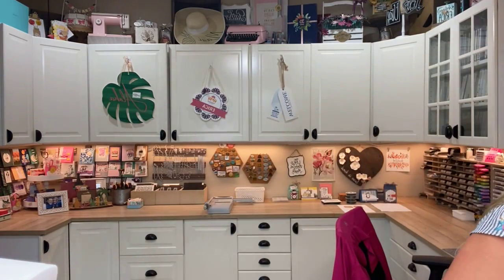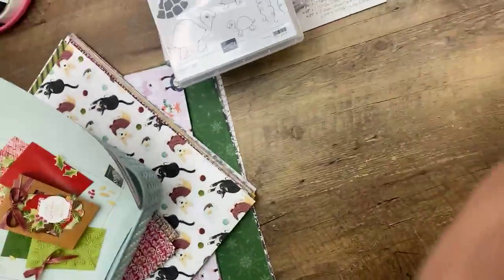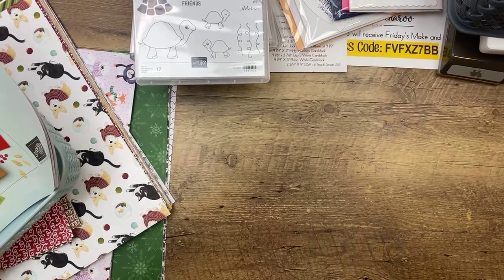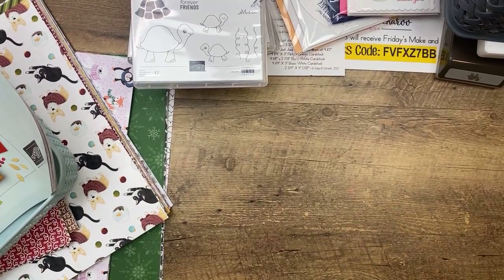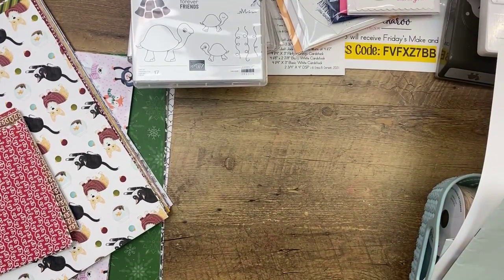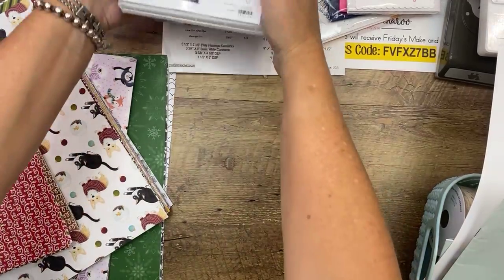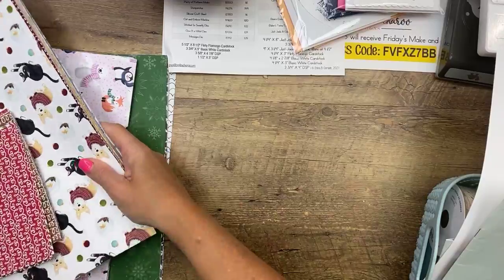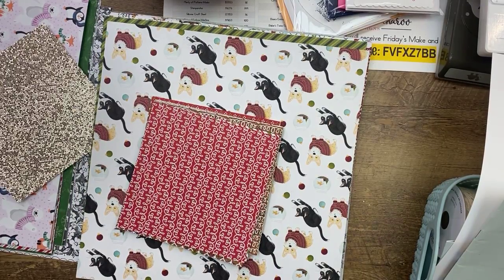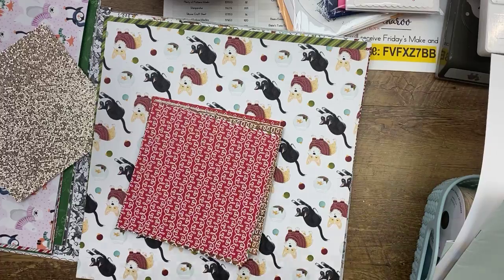I'm going to turn the camera around and show you all this new paper. We have a new mini catalog coming out August 3rd. Every time a new catalog comes out we do paper shares and ribbon shares. I'm doing things a little bit different this time — I want you guys to make sure you understand exactly what you're signing up for. My paper shares come like this — I don't separate them into separate bags; I send them to you like this. You can either get a share that is 12 by 6, which is a fourth of a pack of all the papers, or cut in half at 6 by 6.